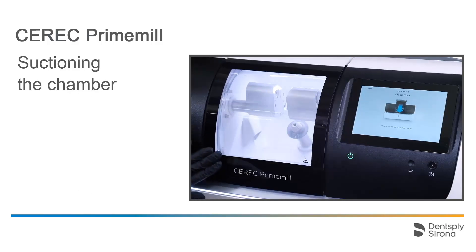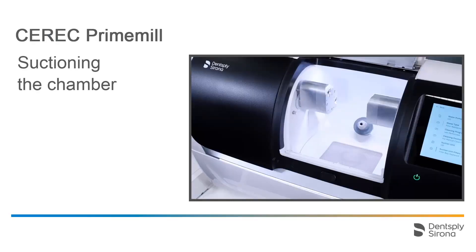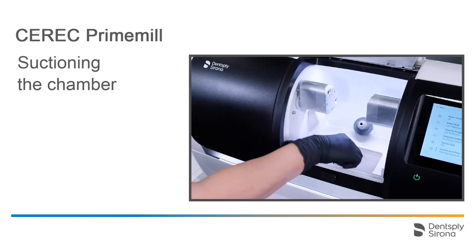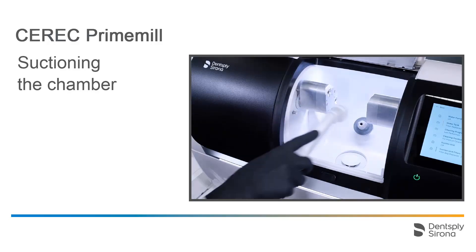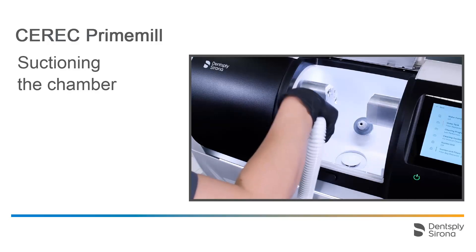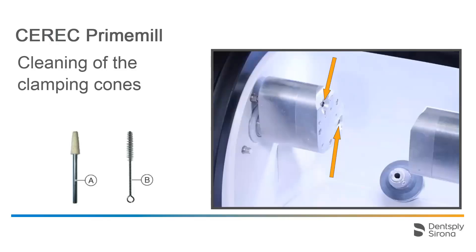We close the chamber and the motors and workpiece axis move back to their starting position. The screen can also be removed for cleaning so that the chamber floor can be suctioned out. It is also recommended to clean the clamping cones with the instruments shown here; they are included in the delivery. Start with instrument B for rough cleaning, then use instrument A.